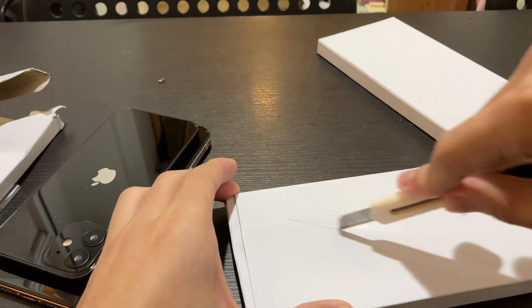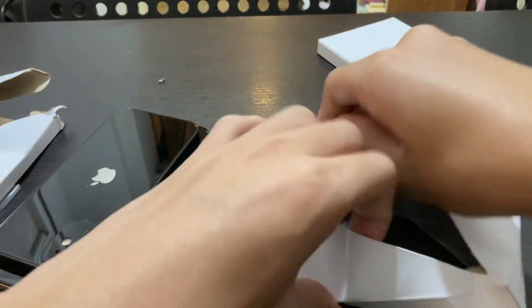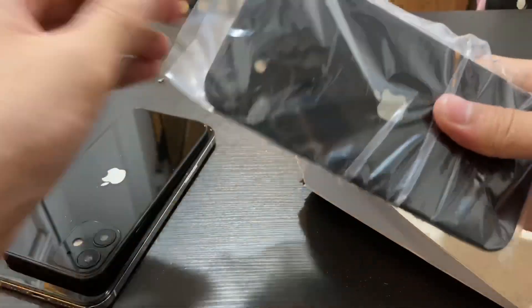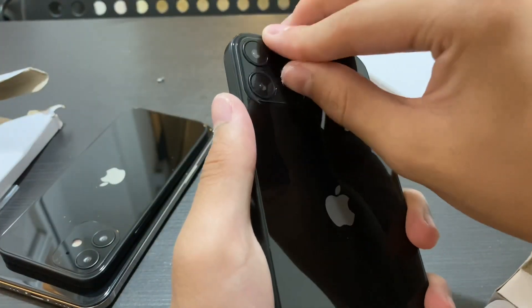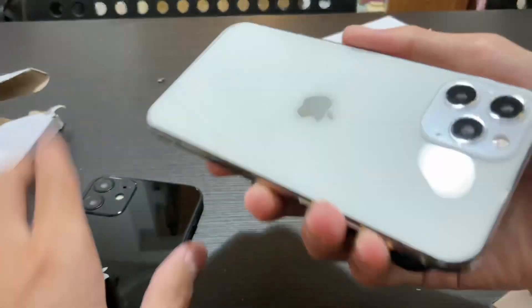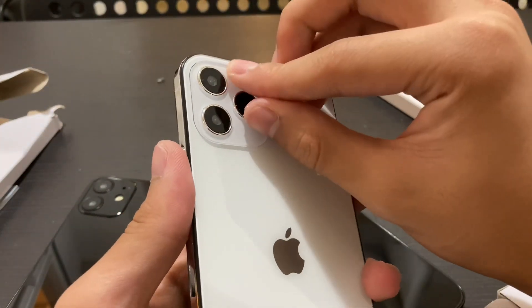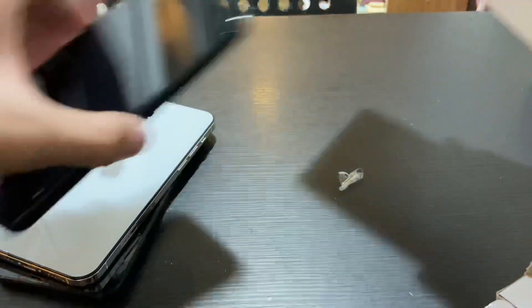This is the 6.1 cheaper version I guess, with double camera. 6.1 actually. And the Pro should come away with the sticker. Lastly, the 6.7 inch.